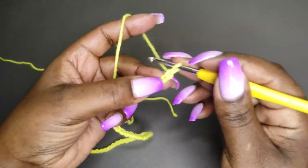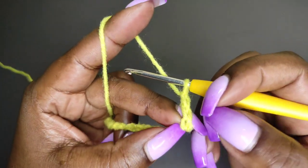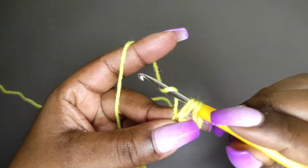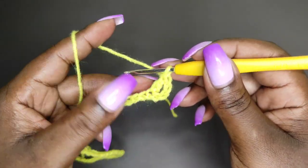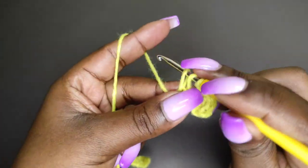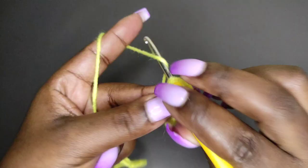I'm going to hold the 65th chain — so this is the 66th, and the one before that is the 65th. I'll hold the 65th and chain 2 more: 1 and 2. So there we have 3 chains — 1, 2, and 3 — and that will act as our first double crochet. Then yarn over, put your hook through the chain that you're holding, grab a loop, and do a double crochet: yarn over, pull through 2, yarn over, pull through the remaining 2. Then do another double crochet into the next chain. Each chain will get 1 double crochet, and at the end you should have 66 double crochets.